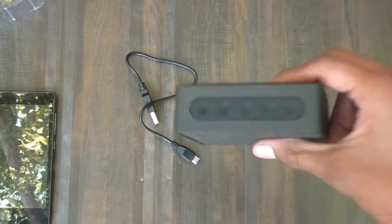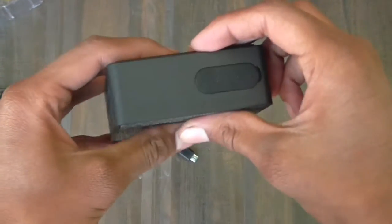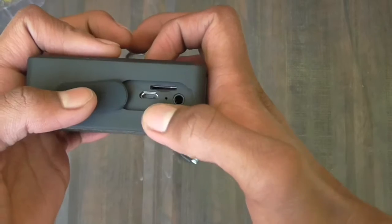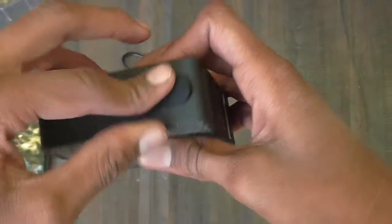At the top, we have a power button, play/pause, volume up and down, and a call receiver button. At the right, we have a micro USB port, an auxiliary port, a LED light, and an SD card slot, which are all covered by a flap to keep water out.